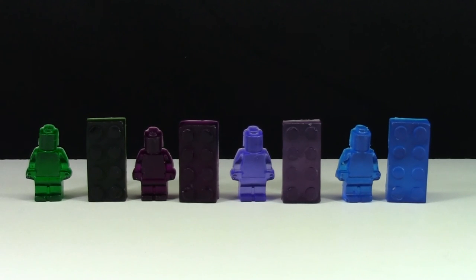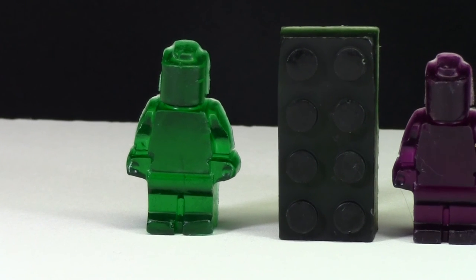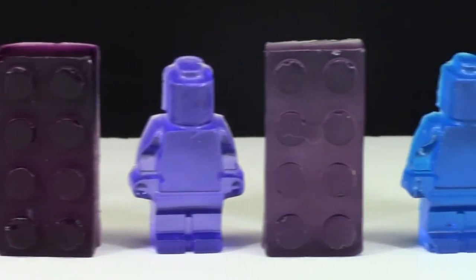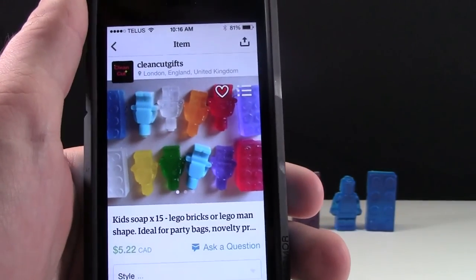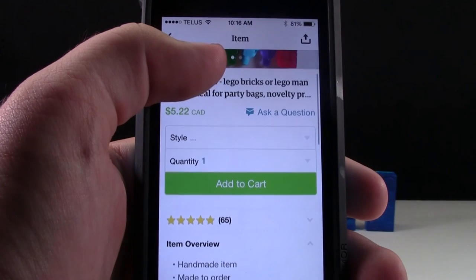Hey everybody, BrickLover18 here today to review some LEGO soap. Today I have LEGO minifigures and LEGO 2x4 bricks. I have them in green, purple, lighter purple, and blue. I got all this soap from an Etsy shop called Clean Cut Gifts. As you can see they have a variety of LEGO soap and they're very reasonably priced.